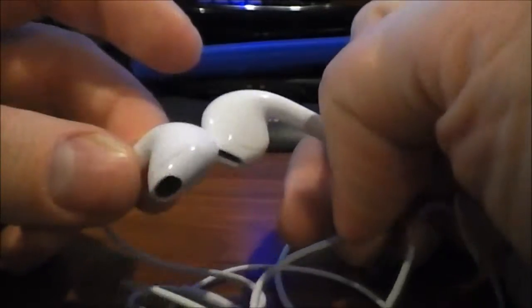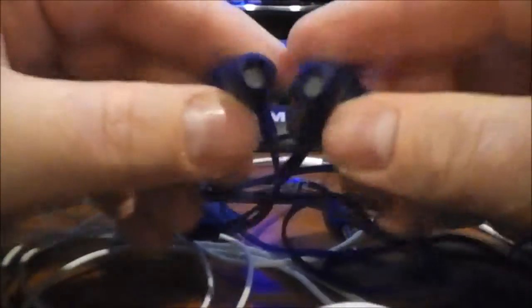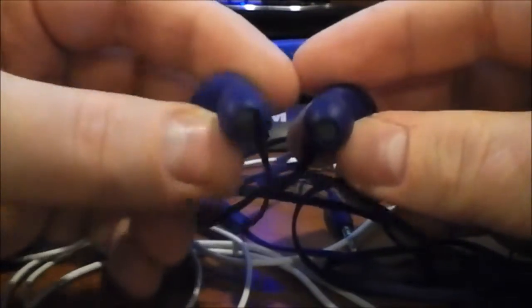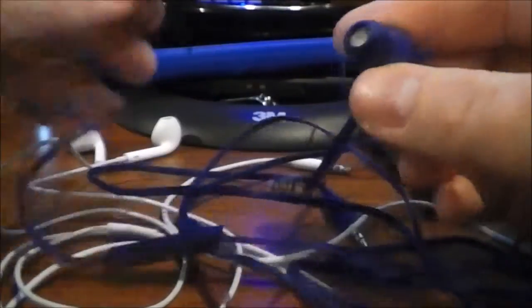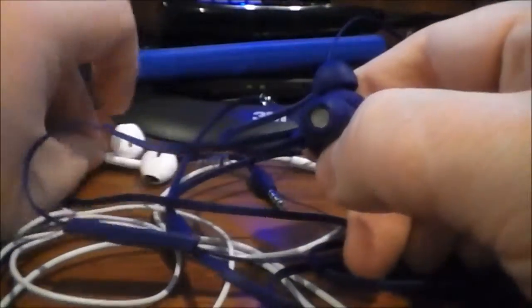The EarPods are hard rather than soft as far as the actual ear tip goes. The Puma units that go in the ear are soft. The Pumas actually appear to have larger drivers than the EarPods.